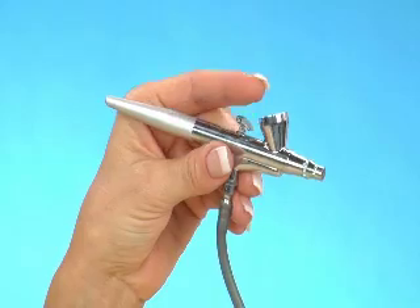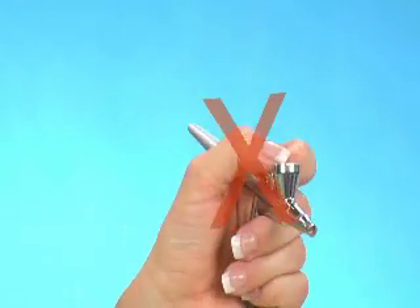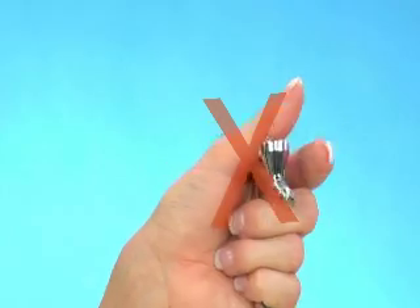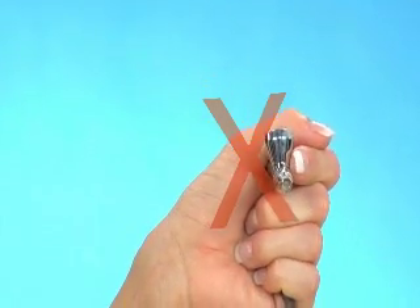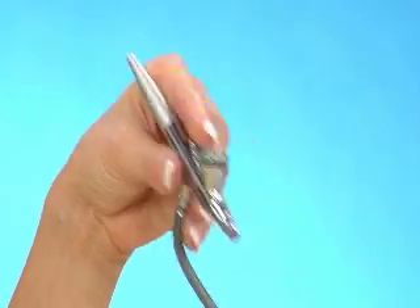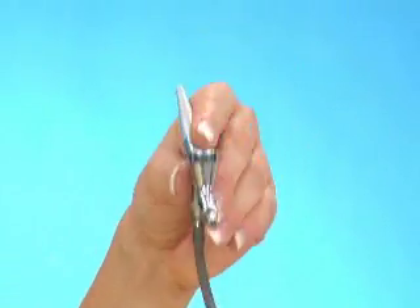You do not hold the airbrush with your thumb on top of the throttle, your finger on top of the bowl, or in the palm of your hand. The best way — and the only way — to hold the airbrush is like you would a pen, so you have the most control.